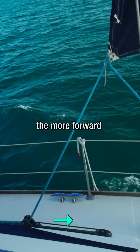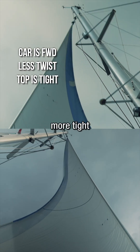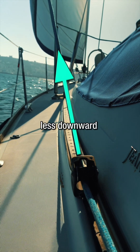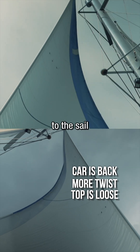The more forward the car, the more downward pull we can induce on the sail, making the top of the sail more tight — aka removing twist. The more backward the car is, the more horizontal and less downward pull we're inducing, and we're really opening the leech like that, adding twist to the sail.